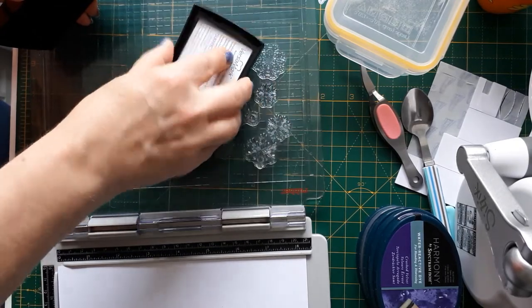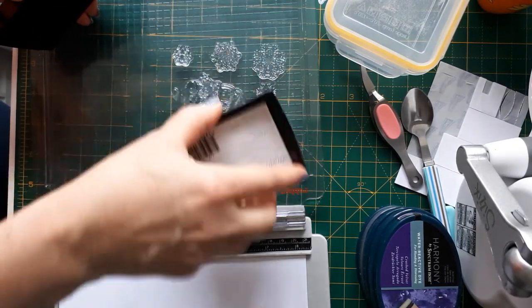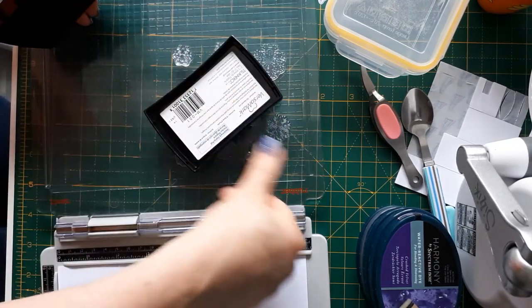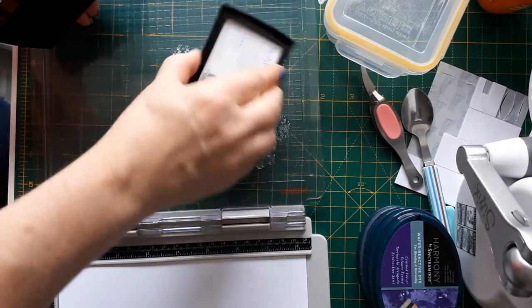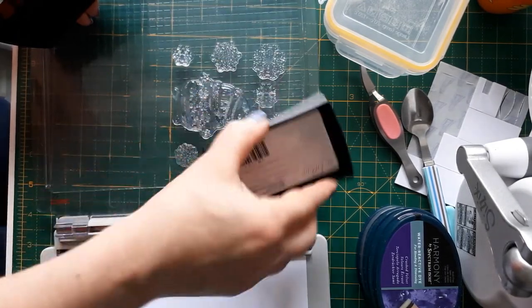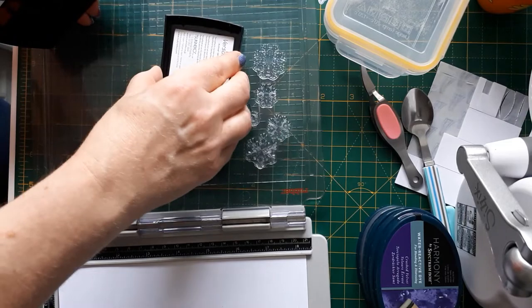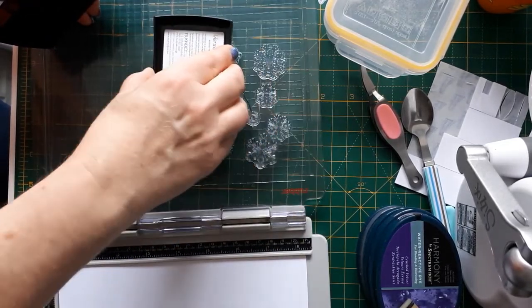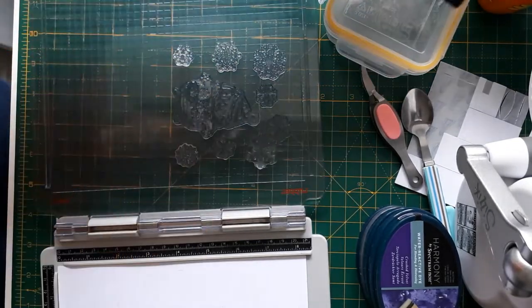By the way, if you've never used your stamps before, ideally condition them a bit by rubbing your fingers across to get any residue off. And if you hear any scratching in the background, that's my cat trying to get into the craft room — I think he's hungry again.